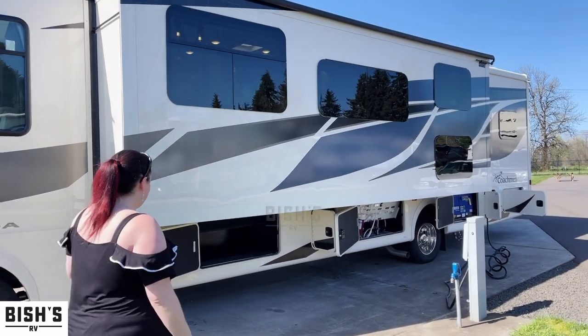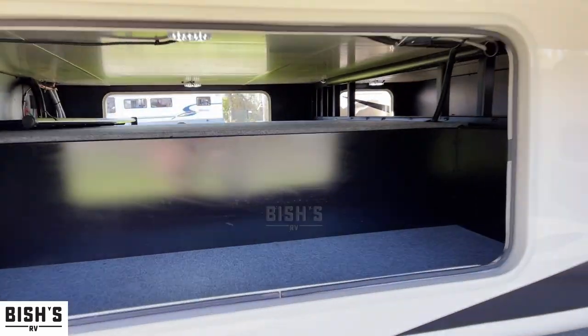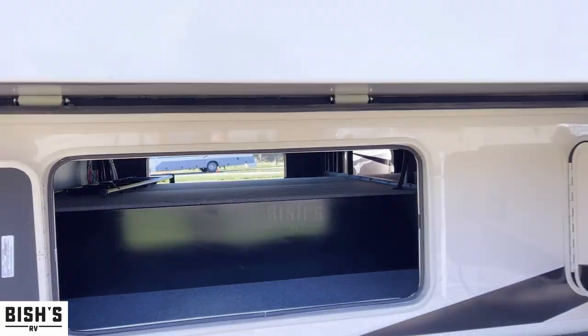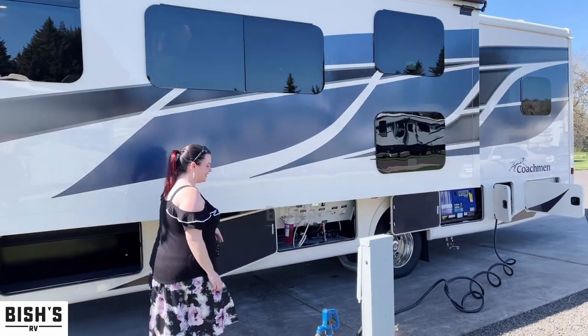This particular Murata — I love this. If you look across there you can see we have a lot of pass-through storage for a Ford gas chassis. You usually don't get that much unless you go to a diesel pusher, so I like to highlight it.